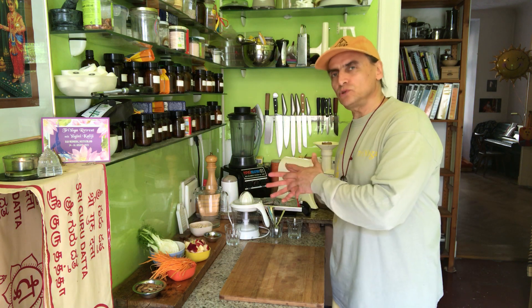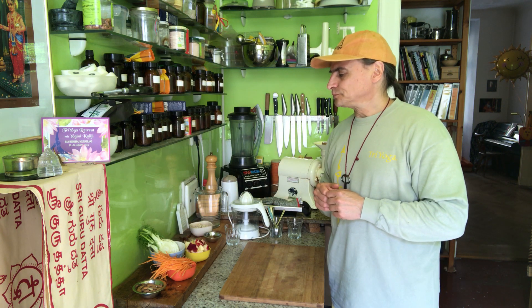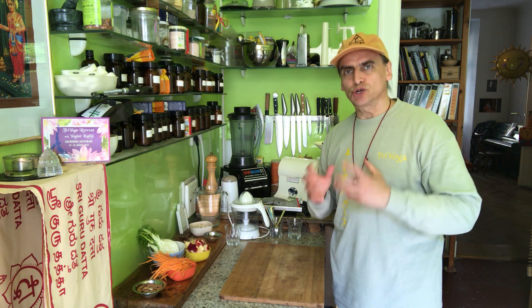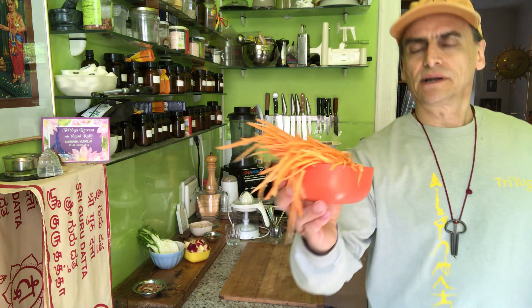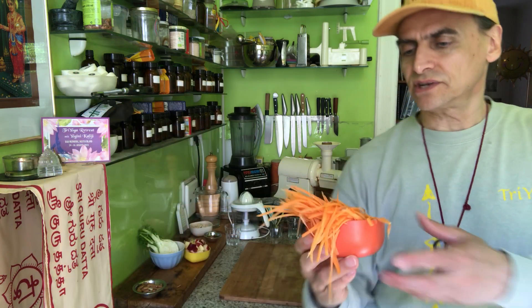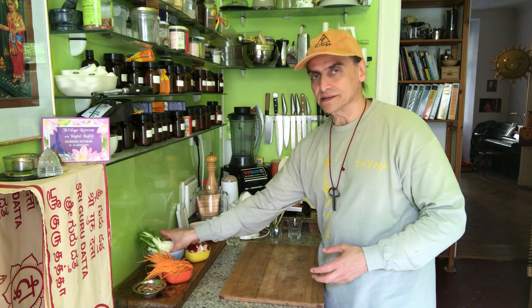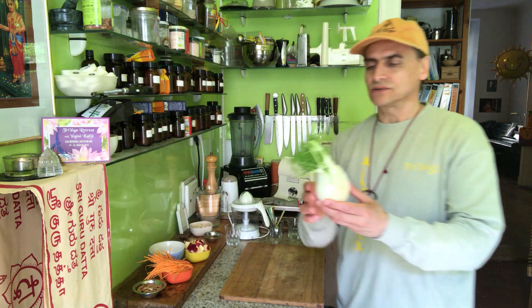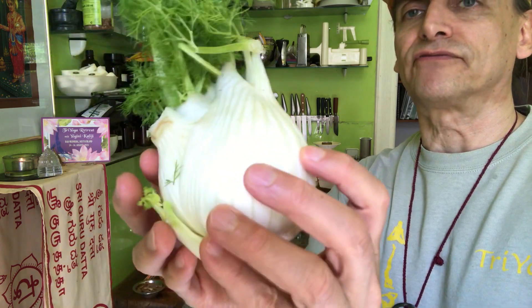The other thing I use the horseradish cream for is roots and tubers. For example, the roots I have here — julienne, some carrots. You see, very thin stripes of carrots. I'll show you in a moment how that works. And the other main ingredient is fennel. Here's such a bowl of fennel.